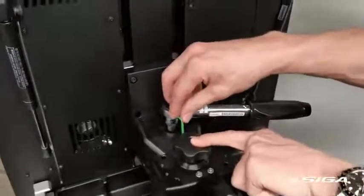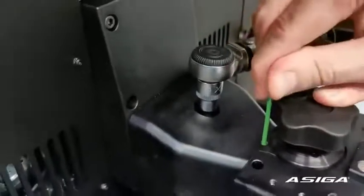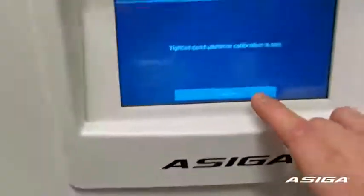This is where you stop tightening the big screw. Next step, tighten the small screw in the back. Then go back to the menu and press Done.